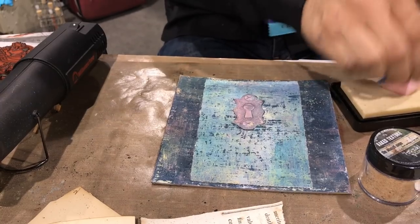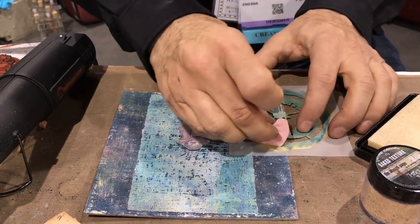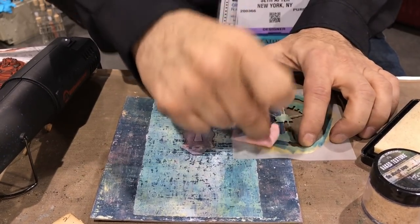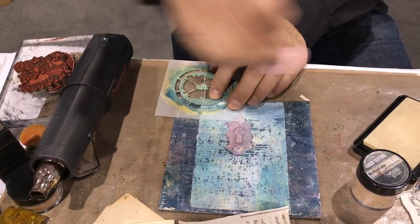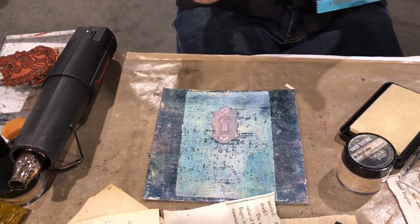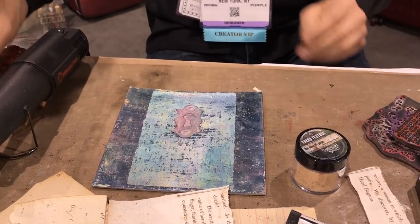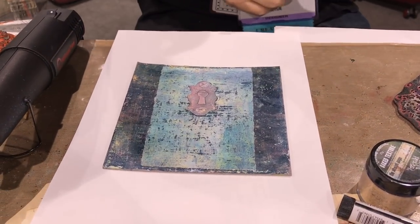I'm going to add the same stencil three times — because three is one of those numbers in art that is sort of magical. You might notice I'm going off the edge. I tend to like to use products in broken-up ways so that every time I use it, it's a little different. It's more interesting when you put it on the edge and off to the side rather than sticking it right in the center. I always try to remember to cap my pad. Then I'm going to get a piece of paper, which is key for embossing, and find some powder flavors.